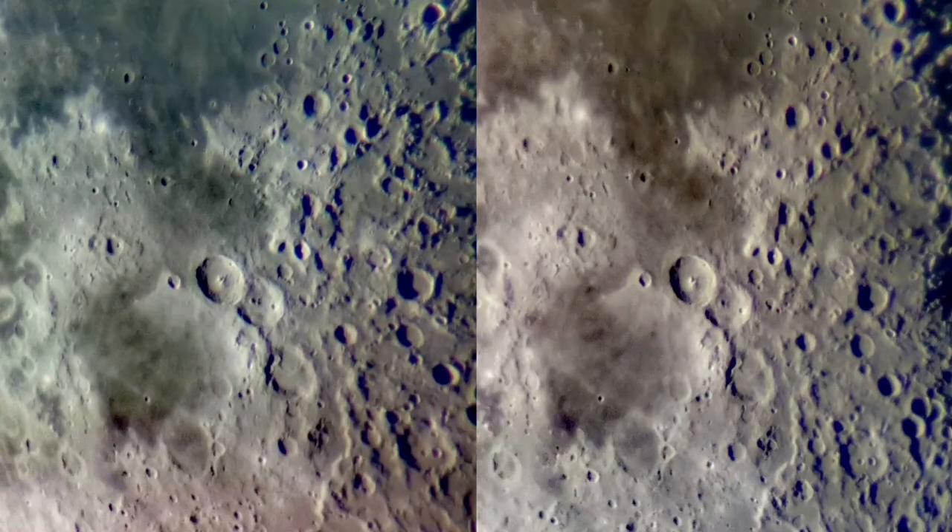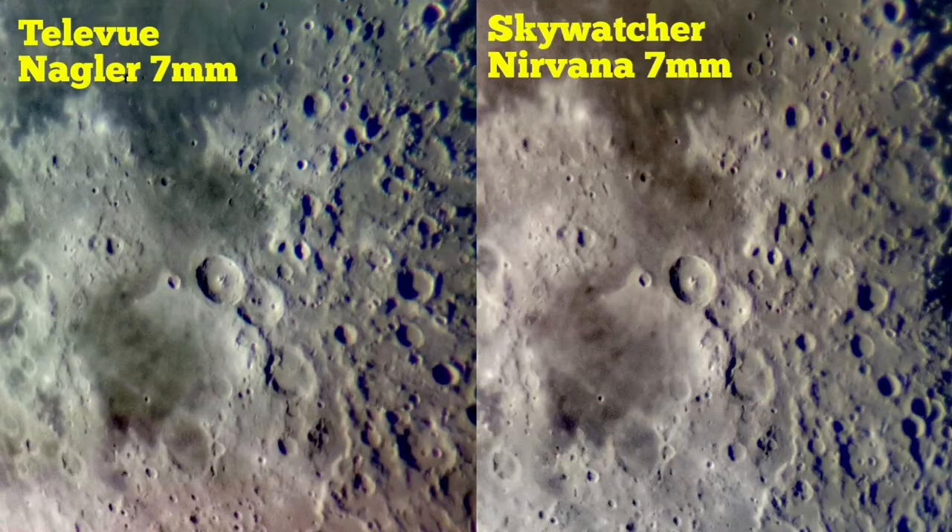I put the images side by side — Nagler to the left and Nirvana to the right. As you can see, Nagler is slightly sharper, although the eye relief of the Nagler — this is the original Type 1 — is a little tight. Nirvana is better in that sense. Both are very good. Nagler is almost two and a half times the price of the Nirvana.